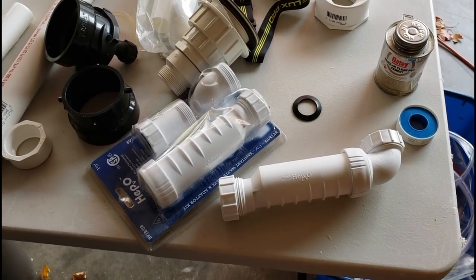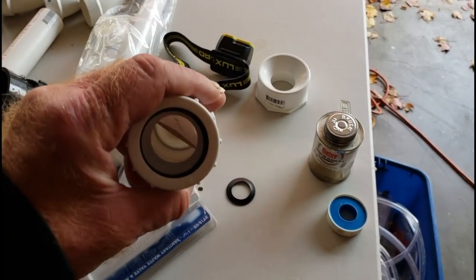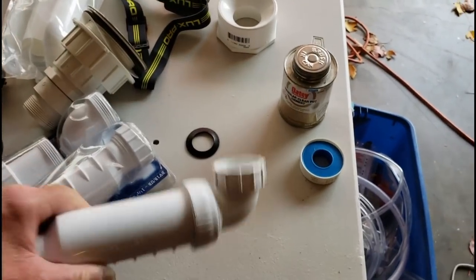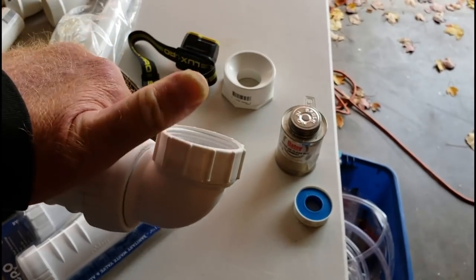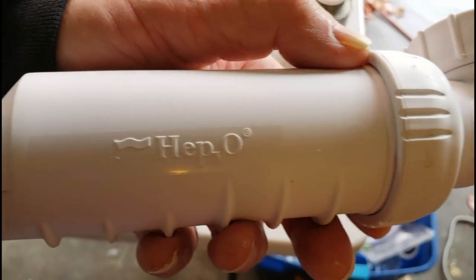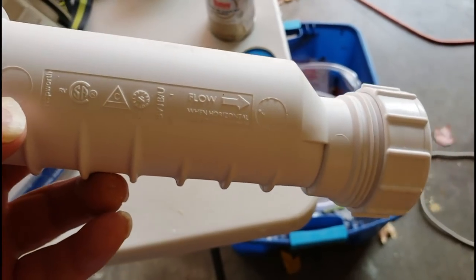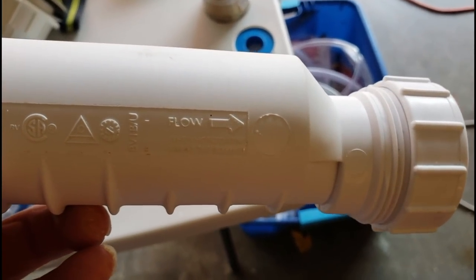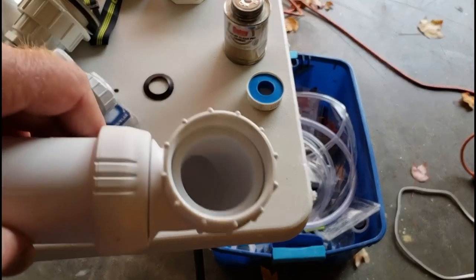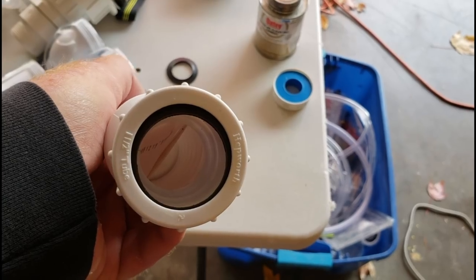The HEPVO P-trap alternative — you can Google it, spelled H-E-P-V-O. If you look inside it, you can see a membrane shaped kind of like a sock. The water flows into it and runs through — there's an arrow showing the flow direction. When liquid flows through, it causes that membrane to open up. When the liquid stops flowing, the membrane closes. That's how it works.